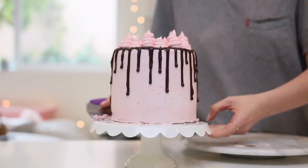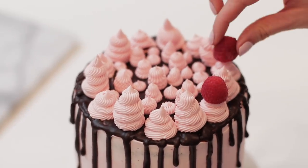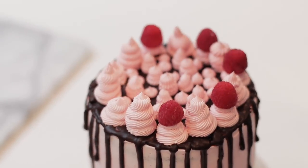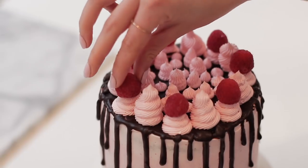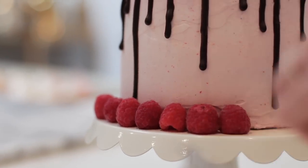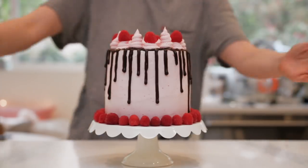We've made it to the morning of the cake being served! This is when I added little raspberries on top - I wait to do this right before serving because raspberries and fresh fruit in general are pretty, but the longer they sit out, they bleed, drip, ooze, and get a little soggy. So I waited until the last minute. Then also decorated around the bottom of the cake stand.